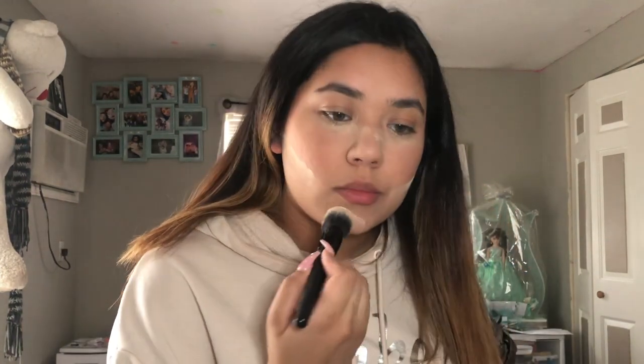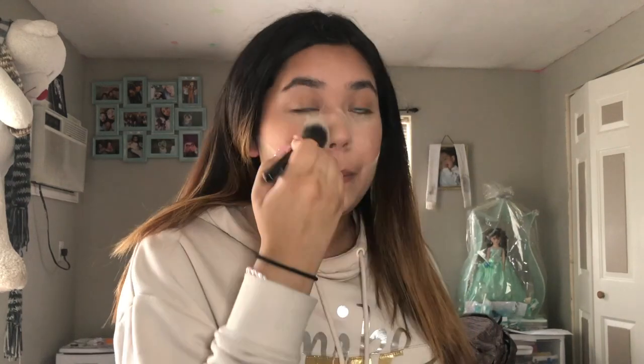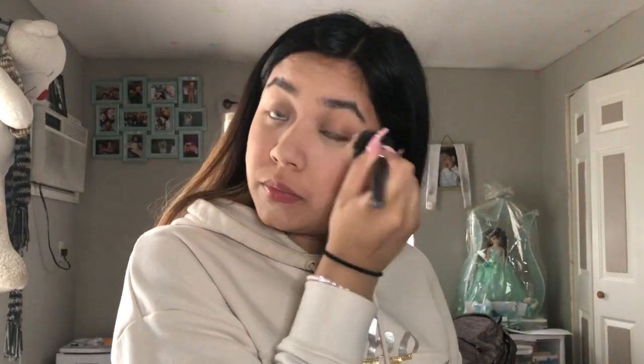Then I'm going in with my Pure Midnight Masquerade face palette to bronze up my face, and I'm putting a little bit of blush — not too much, just a little. Then I'm putting more baking powder literally all over my face to cut everything, then dusting it all off.